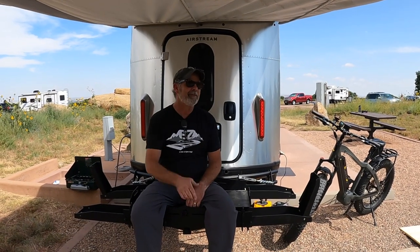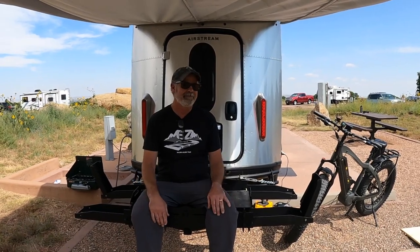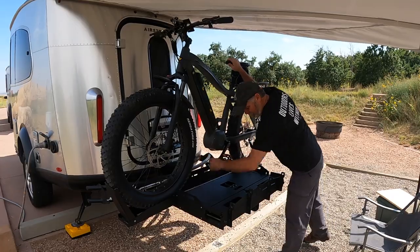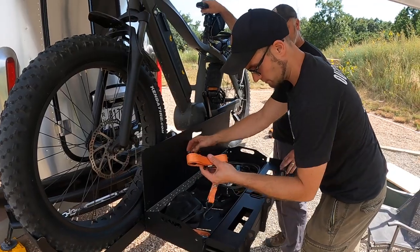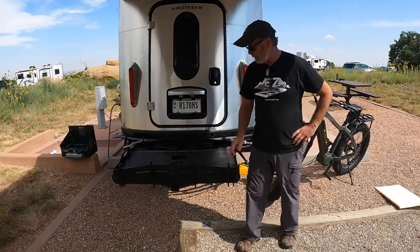At around 180 pounds, a couple of e-bikes can get on there fine, maybe fat tire bikes too. It's still important to keep the tongue weight on your Airstream, but for an SUV it straps down. It's got a strap point here, here, and then there's one that comes out here. There's storage for straps — you can put all your straps in there, and it had to be lockable because things will fly out.